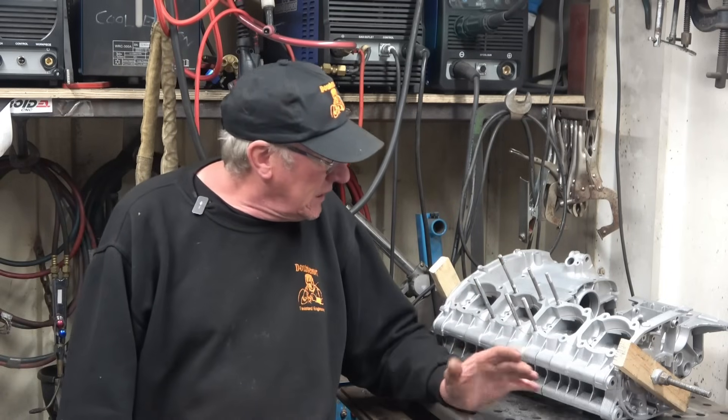Hi, my name's John. Welcome to another Wednesday catch-up video. Things are definitely improving — I'm definitely feeling a lot better. I've got a lot more interest in what's going on now, and I've got an interesting job here.